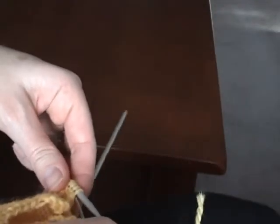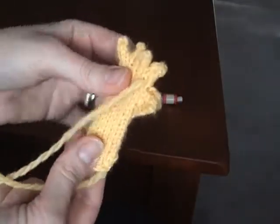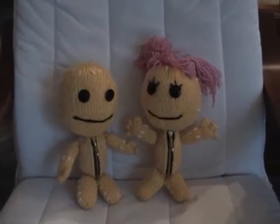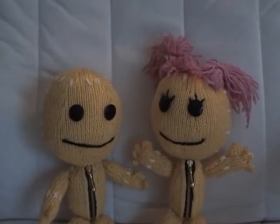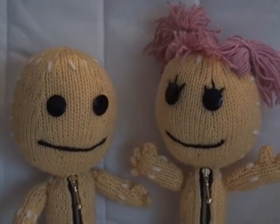You're going to knit the remaining two stitches from the left hand needle. Then you're going to turn and purl the three stitches, then turn and knit the three stitches, and then again thread through, pull them off, and over-sew the edges. You've got a finished hand.